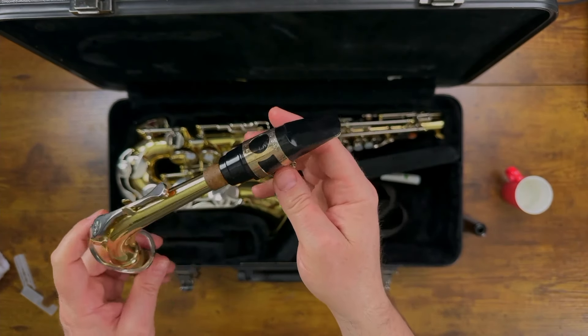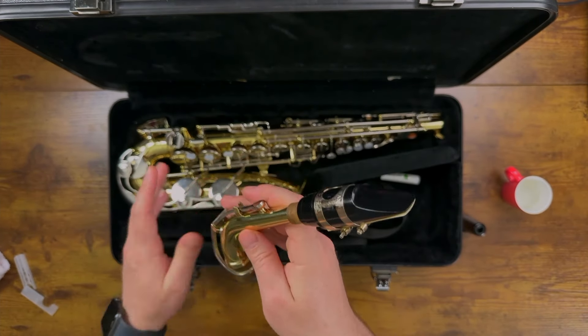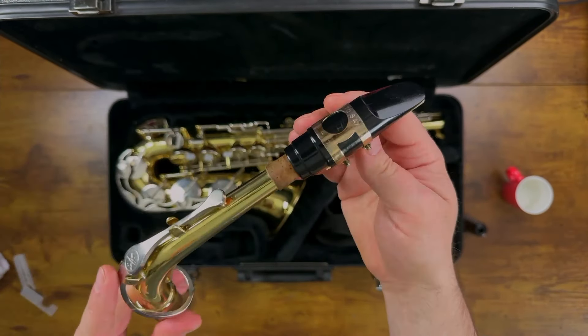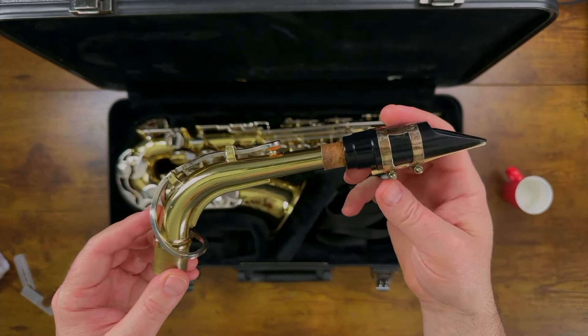That's all there is to it. We've put together our reed, our mouthpiece, and our neck. In other lessons, we're going to learn how to put the whole saxophone together. But this is the part we put together to make our first sounds and practice our embouchure and making a good sound on the saxophone. Thanks for watching, everybody — now go practice.